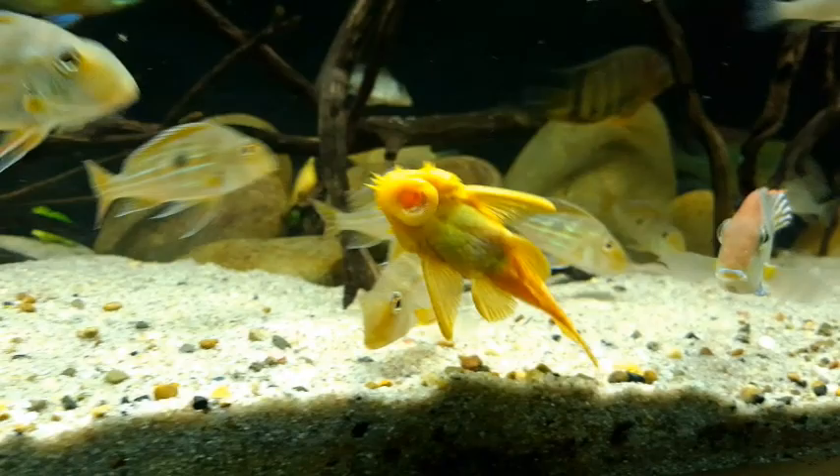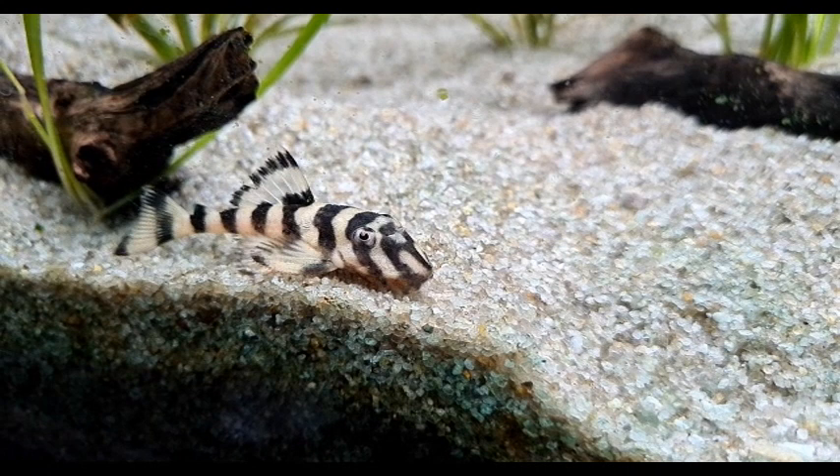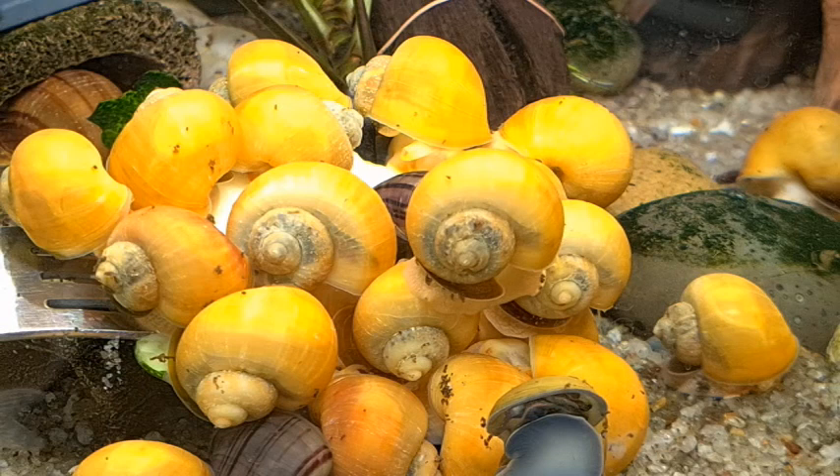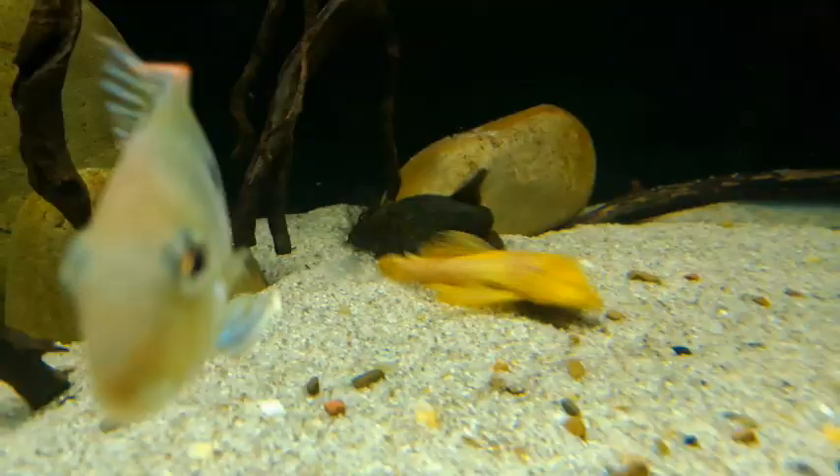And of course who could forget the algae eaters like these bristlenose catfish and this gorgeous little butterfly pleco, and last but not least our snails. For these fish veggies are not just a tasty treat — they're something they really need as part of a well balanced diet.